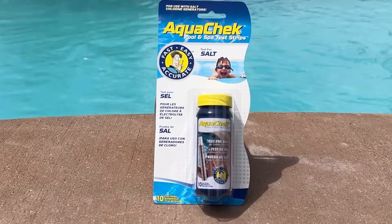Most test strips measure basics like pH, alkalinity, and chlorine, while specialty test strips measure copper, iron, and salt.